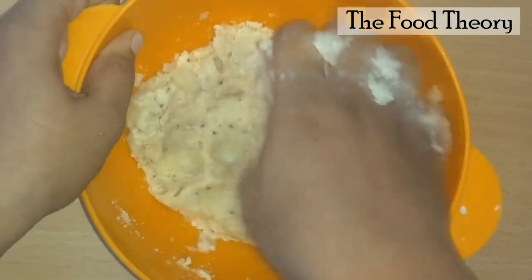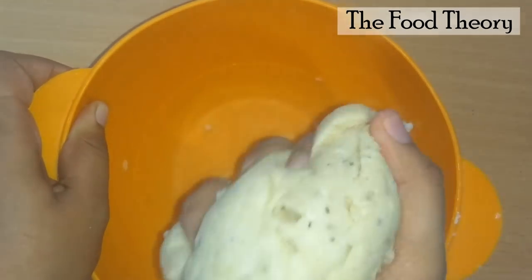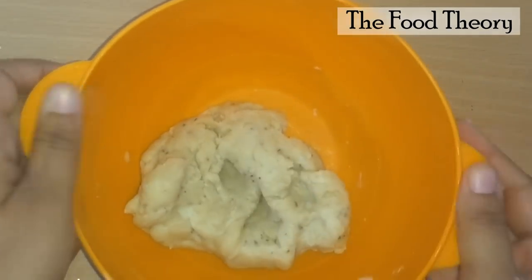Mix well and knead it into a hard dough. Make sure that your dough is not too soft. After kneading, keep this dough aside for 15 minutes.